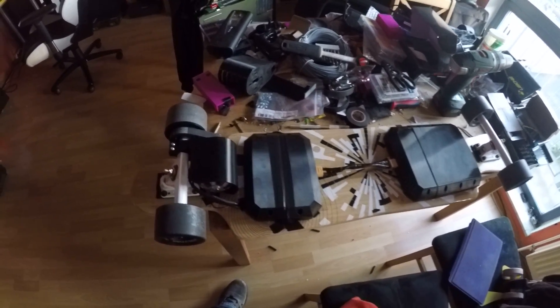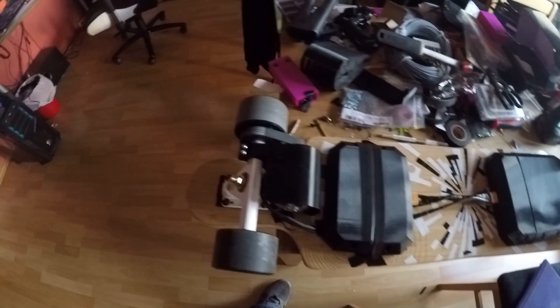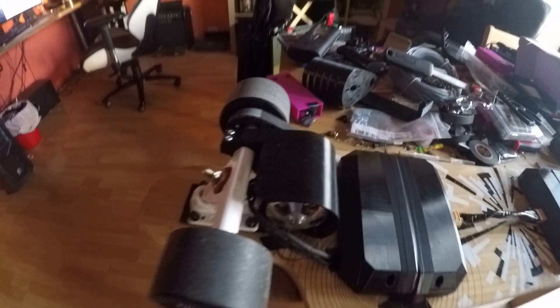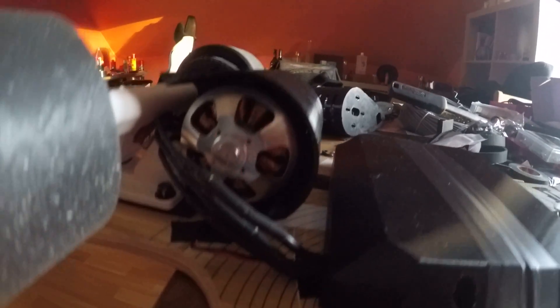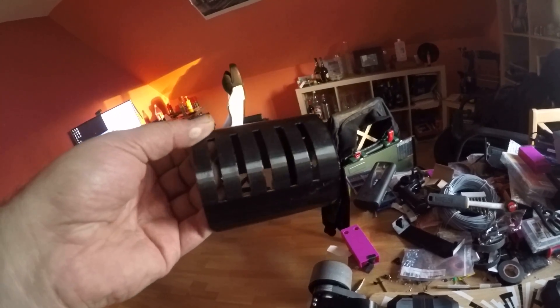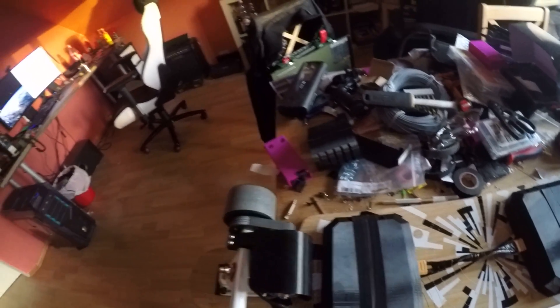This is the 3D printed motor mount — I kind of designed it on my own. This is pretty much the same thing, just another version of it. This one also has venting holes, but to be honest I don't think I need them.